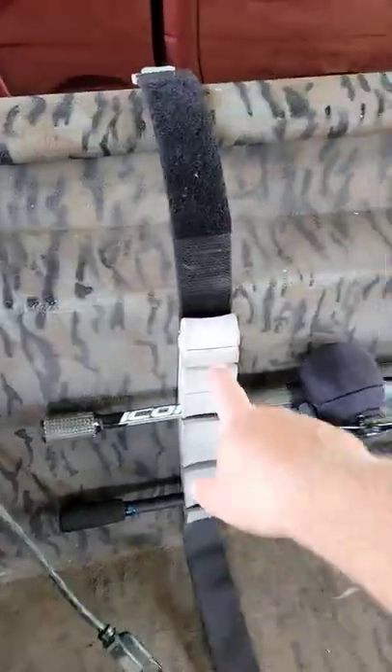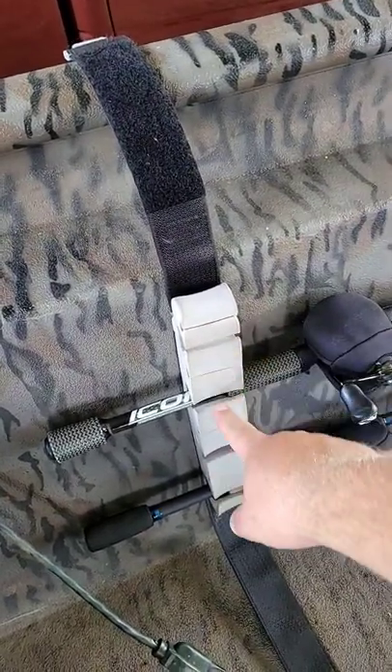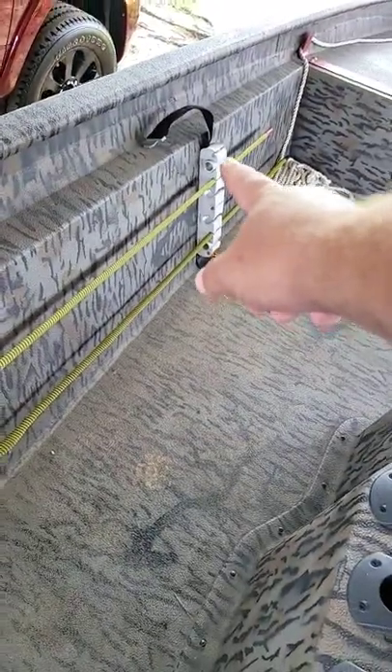Look at this thing. It's got a slot right here for the tip of a rod, then it's got a slot for a butt, tip, butt, tip, butt. On the other end, it's exactly the same — tip, butt, tip, butt, tip, butt.